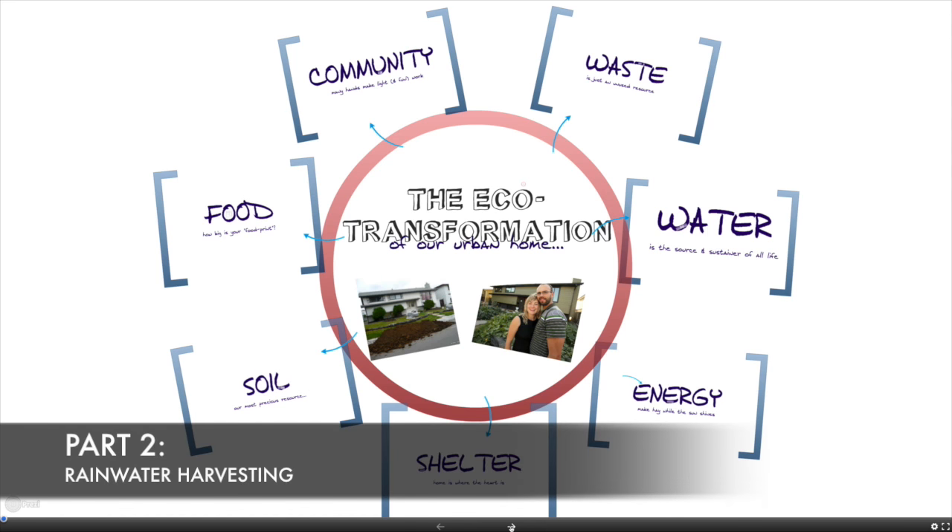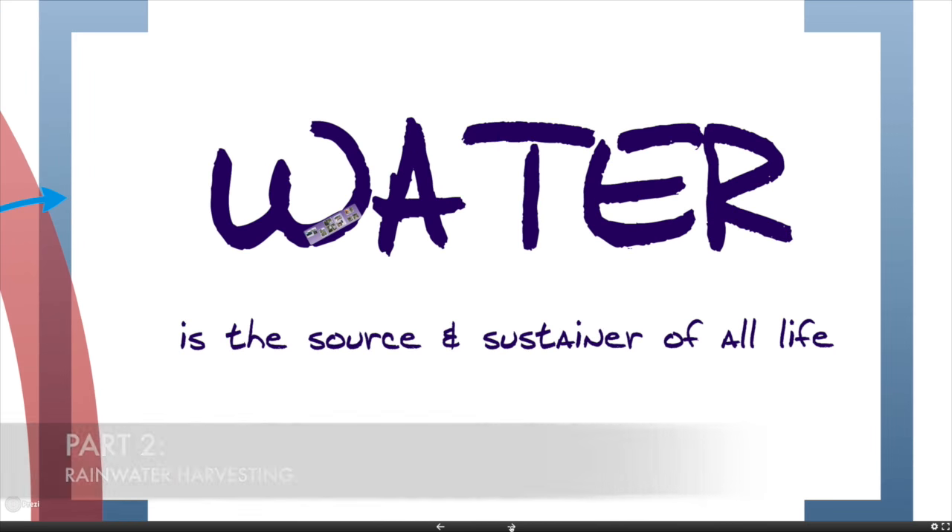Hi, welcome to part two of our 10-part series on the transformation of our suburban lot into an urban permaculture homestead. In this video we talk about rainwater harvesting.